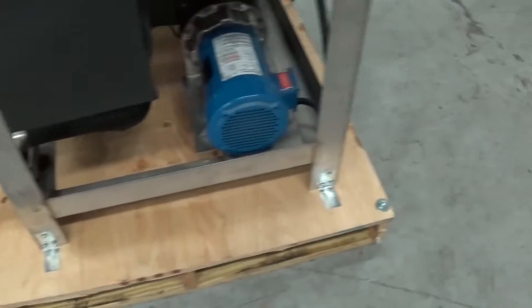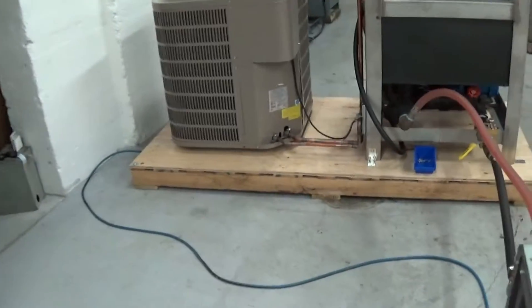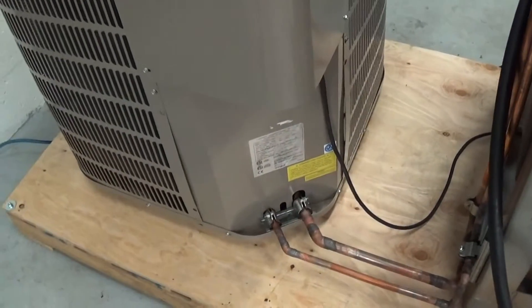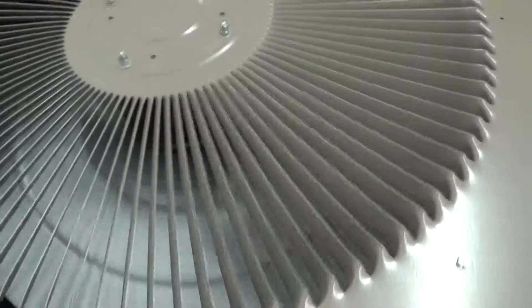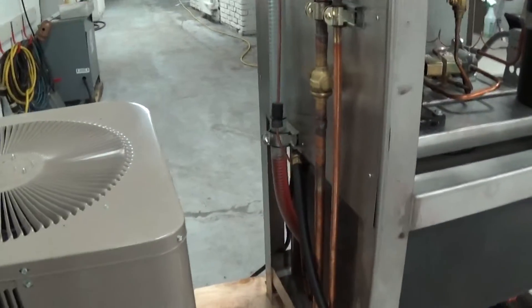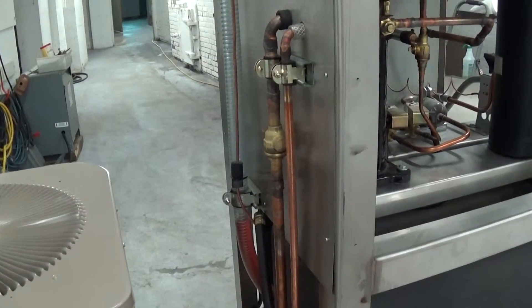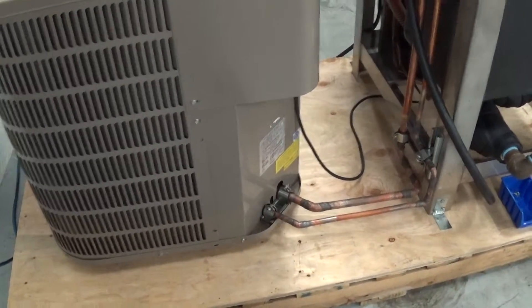We're going to stiffen this up for shipping and make a semi-crate around it. One note on the condenser: you can take off this little side panel — there are four screws holding the condenser on the shipping skid. The customer can run this on this skid if they'd like, or set this up in remote fashion and put the condenser out on the roof. In that case, they'll have to cut these lines, run some new lines out there, add some new refrigerant, and pull a vacuum on those two lines.